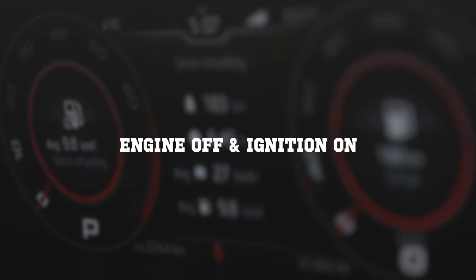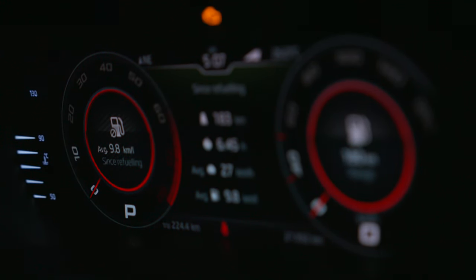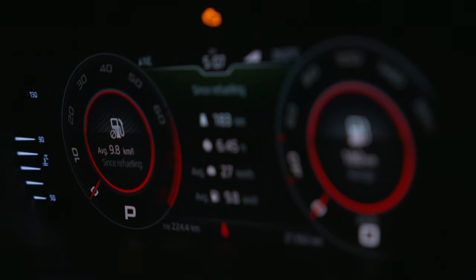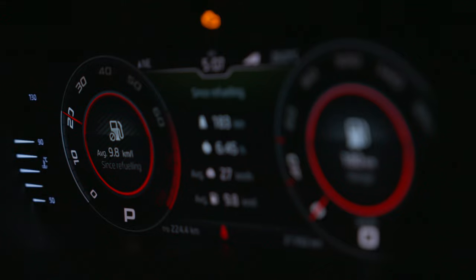Map switching is actually very easy. With the engine off, turn the ignition into accessory mode, press the brake pedal fully down, and you can cycle between the maps using the throttle pedal. This is map 1, map 2, map 3.